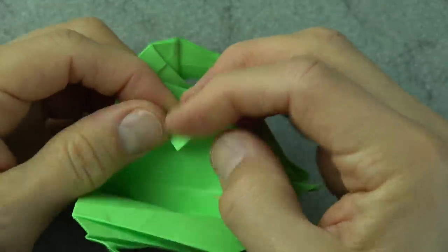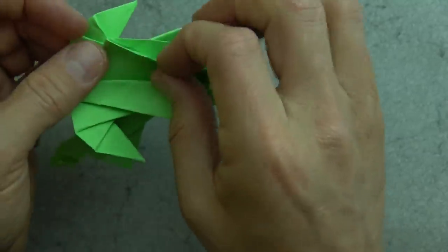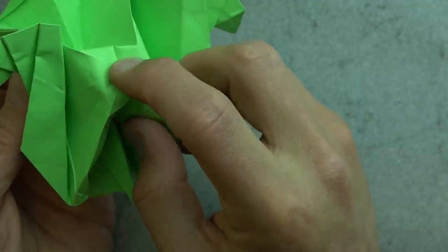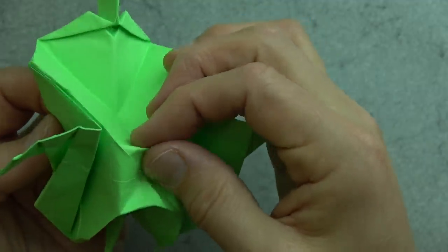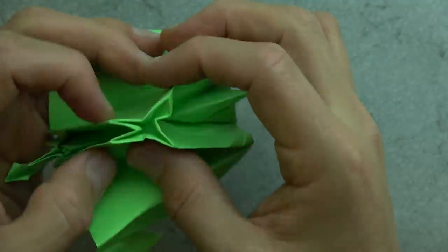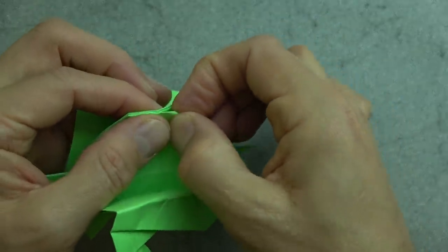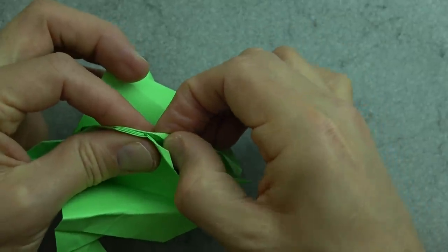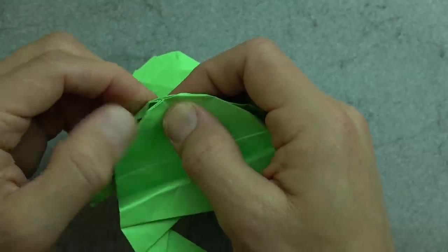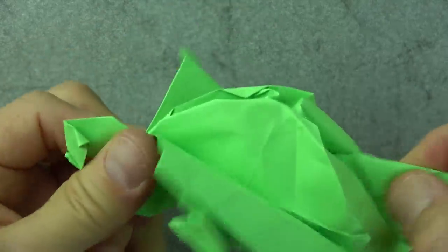Now let's sink the top — fold it down about like this, to taste. Open it and put your finger inside. Push the middle down — go around the square with your pinchers and push the middle in as you reform the folds. Now fold these little points in to round the top of the shell. Lift the wings back up and there it plays.